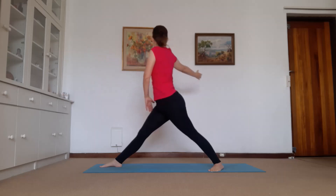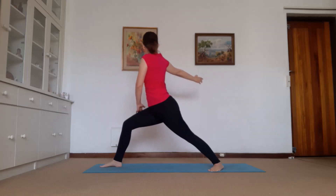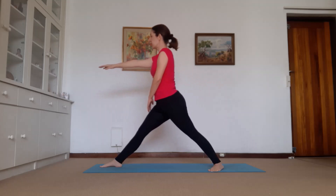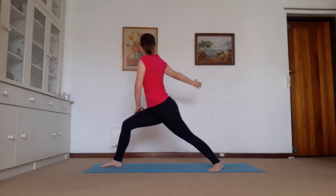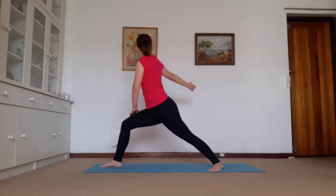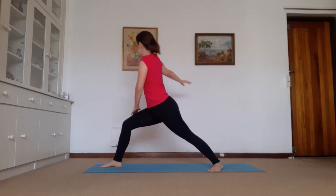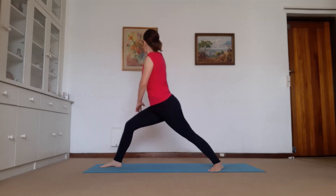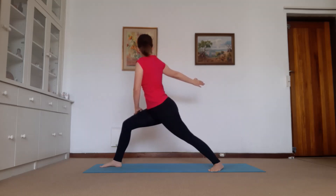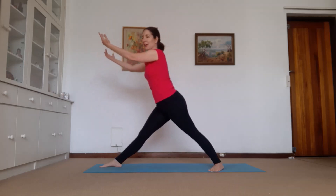Good everybody, bringing the arms down — same arm as the front leg, we straighten that leg and we're going to breathe in, look back, and exhale, straight. Breathe in, bent leg, and exhale, straight. Breathe in, breathe out. Two more. And last time, hold. One more breath. Exhale, arms up. Breathe in, straight leg, exhale.